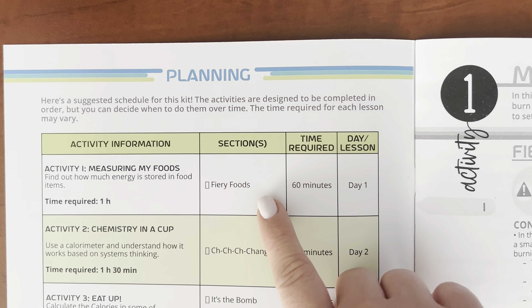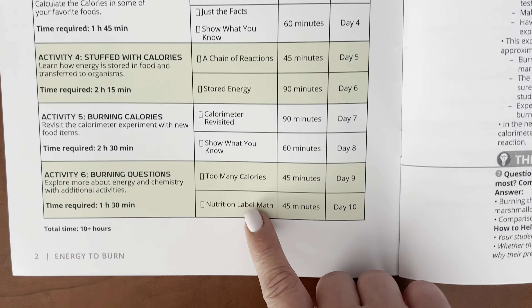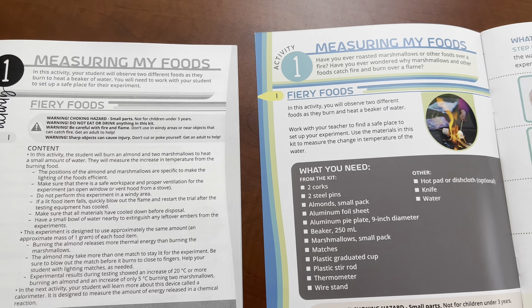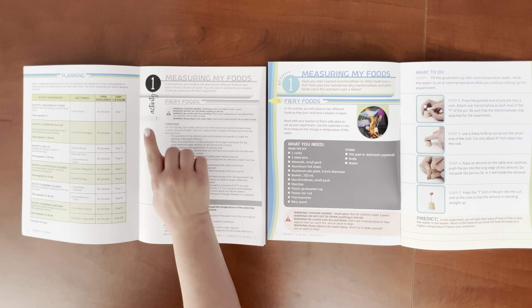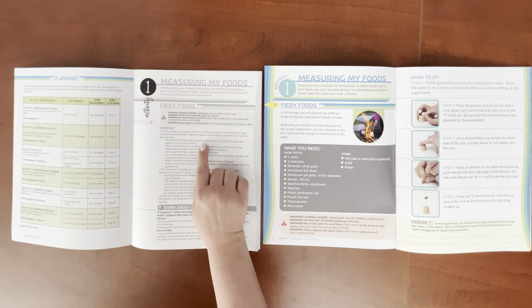The teacher's guide offers a recommended teaching schedule outlining what your child will be learning and when they will be doing it. It also has helpful tips for parents to guide their children through the learning process. Both manuals include teacher guide tags to help you quickly locate your child's progress and provide support when needed.